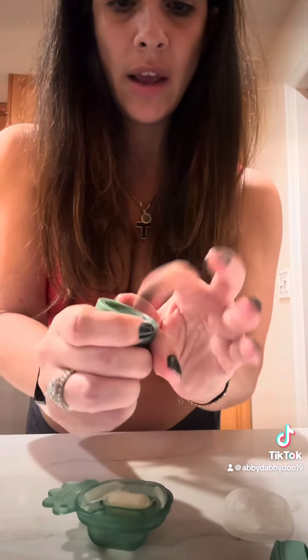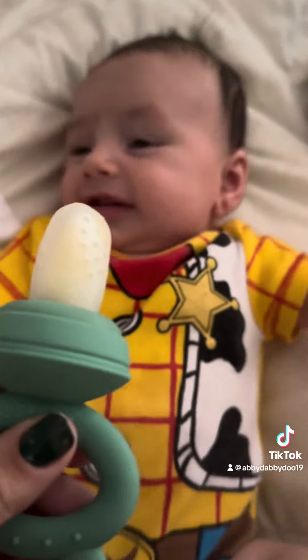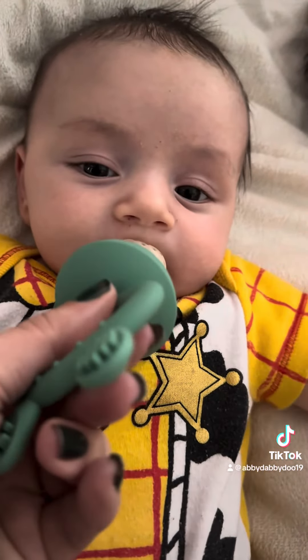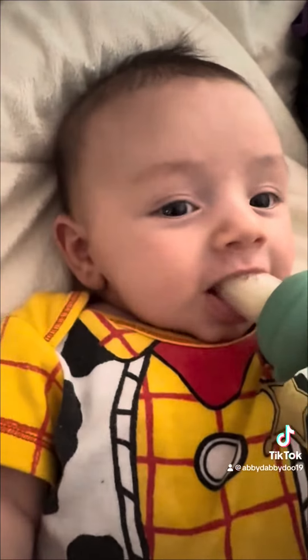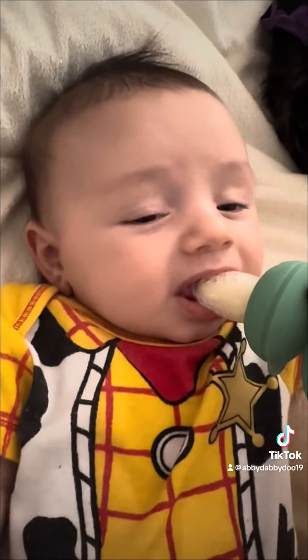Squish it in. Oh, it does fit. Perfect. Let's see. Do you like that? Yeah? Good, good, good. Thank you.